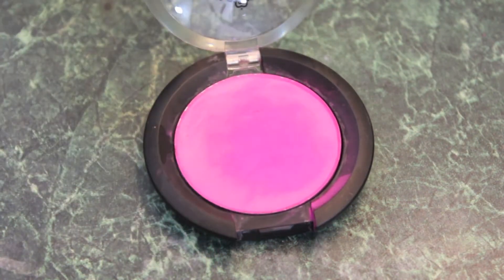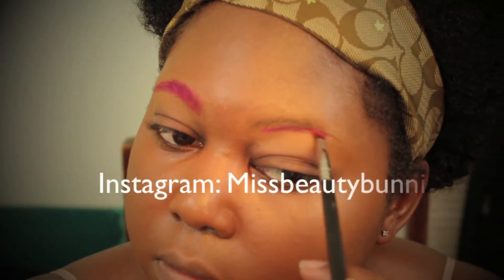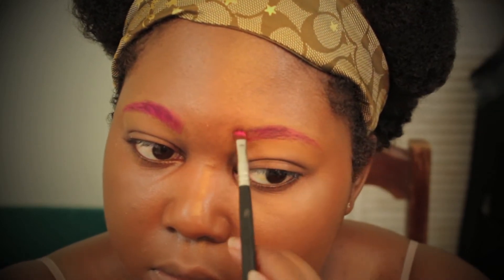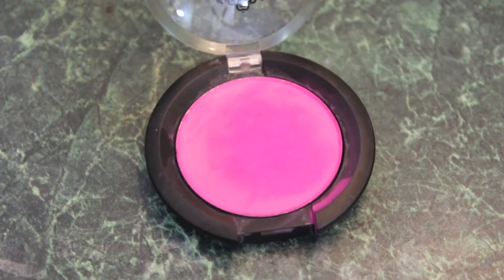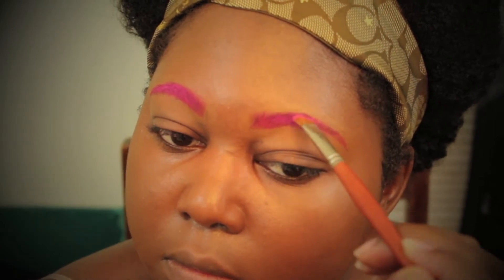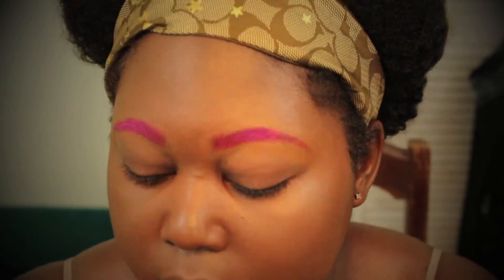The focal point for this look was her brows. I'm going to be using Sugarpill's Dollypop eyeshadow, grabbing my Sigma E65 and some Fix Plus, to fill in my brows. Then, taking a clean fluffy angled brush, I'm pressing the Dollypop over the first layer of color placed with the Sigma E65, building up the color to further conceal the brows.